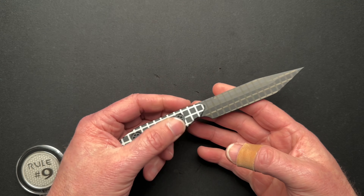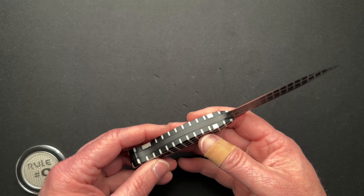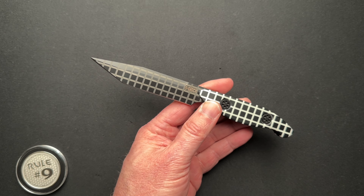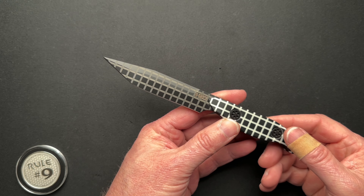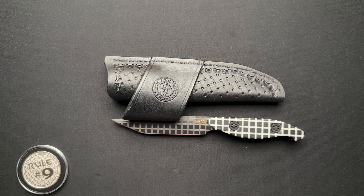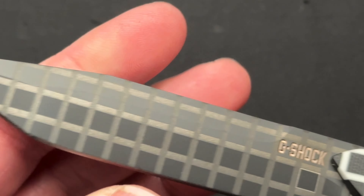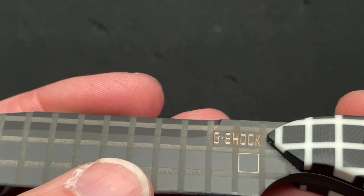G10 scales, CPM 154 blade steel — I think that's a lot of what Jim uses. I'm sure he'll chime in. Just a couple of dimensions: 7 and 5/8 inches overall with a 3.8 inch blade. Weighs in at 4.2 ounces by itself, or 6.5 ounces as a combo. Laser etched blade, PVD coated, then laser etched. He even laser etched into the G-Shock. I think it's very cool.